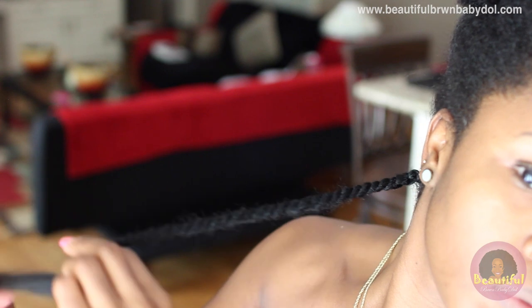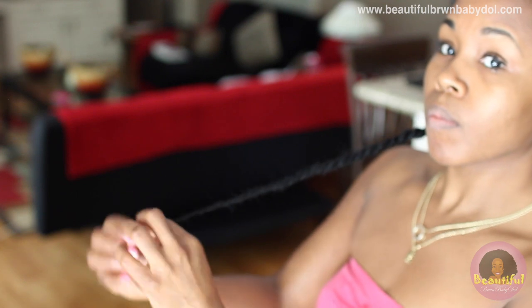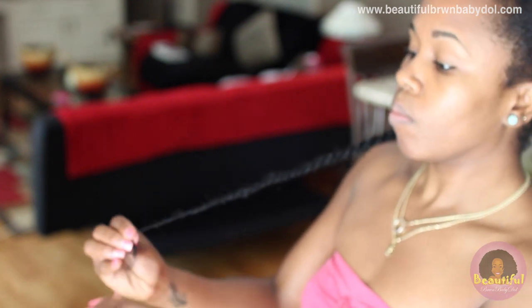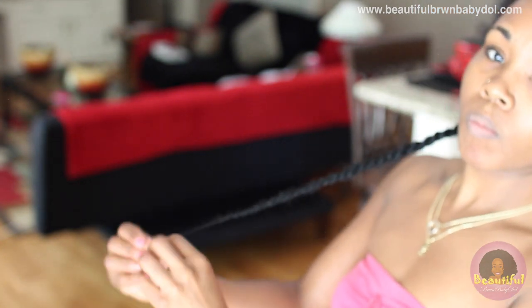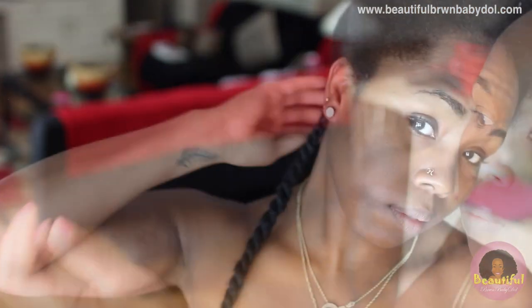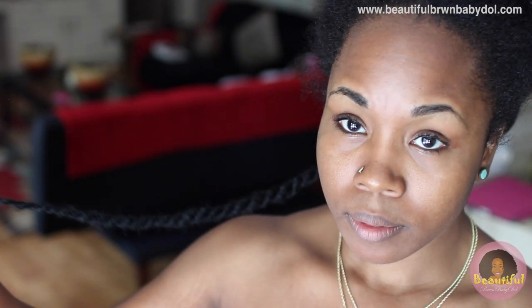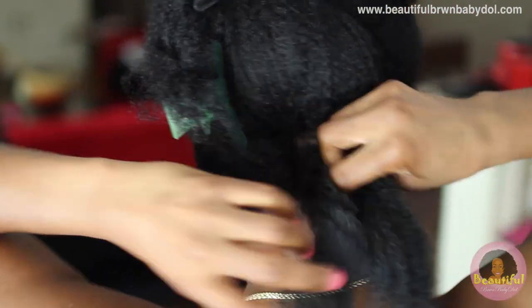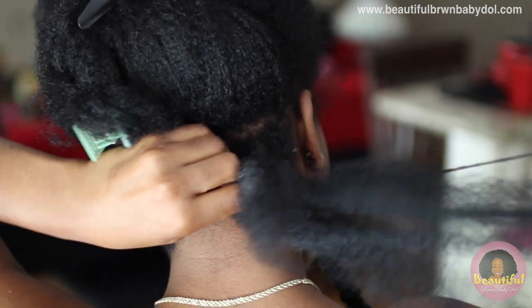The Havana twist hair allows you to not have to dip it in hot water. You'll want to make sure that you still twist all the way to the ends. Even with the Marley braid hair, twist all the way to the very end — and for some people it might be best to dip the ends in hot water to seal them. The whole idea is to make sure that the twist is smooth all the way down to the ends.